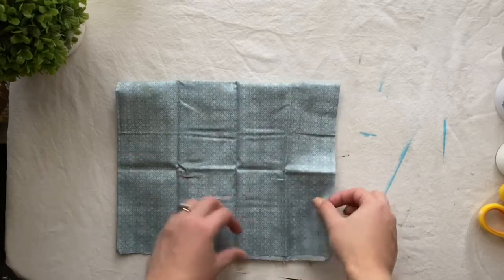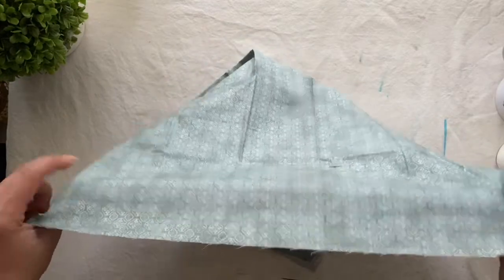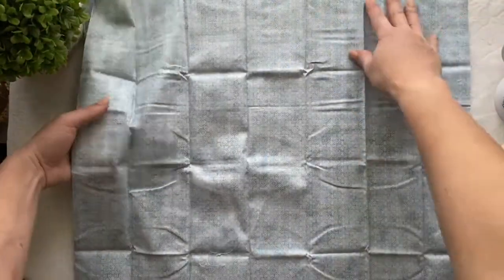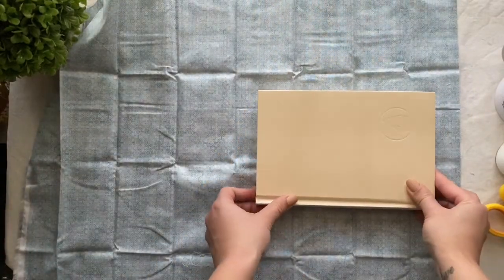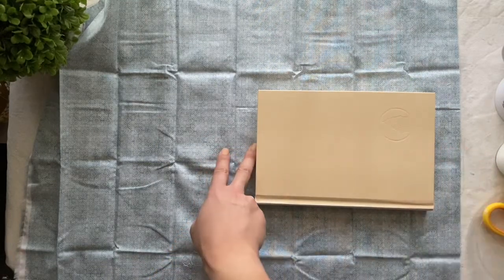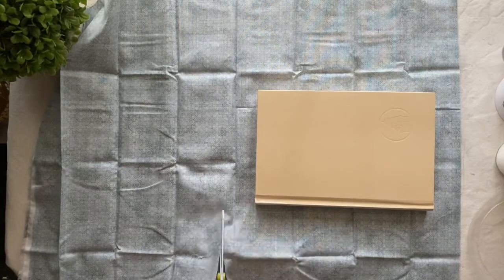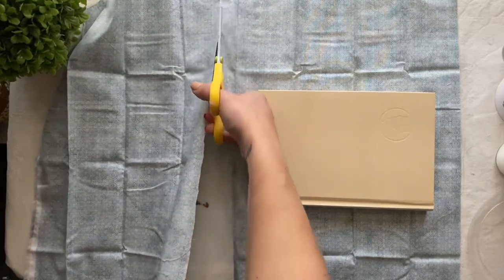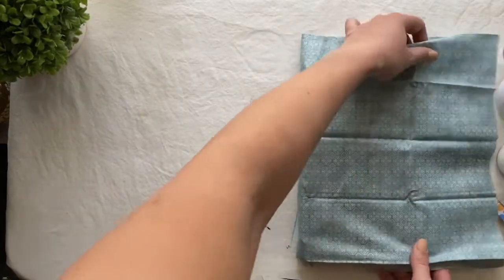To get started, you want to unfold your fabric. Make sure the print is face down. Position your book about two inches from the bottom and about two inches from the top. Then cut away the extra fabric. Once you cut away all the excess fabric, make sure you have one to two inches on all sides of the book.